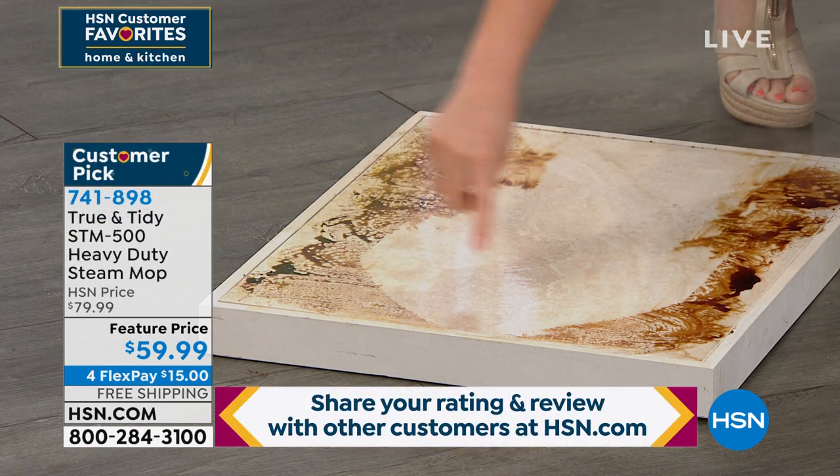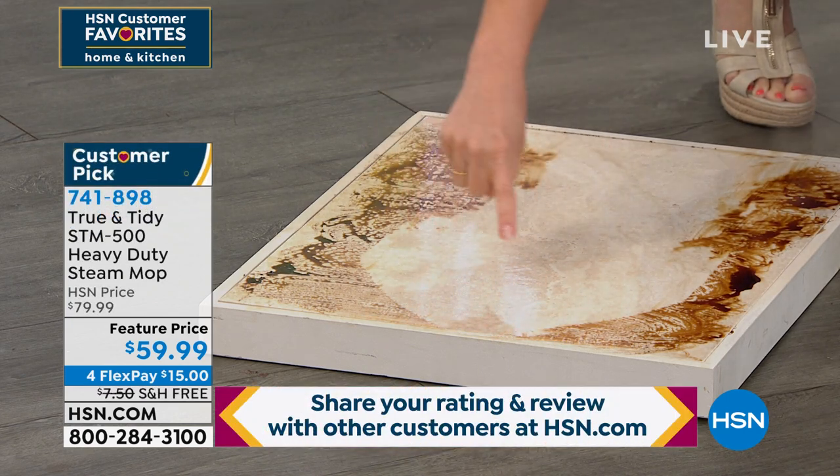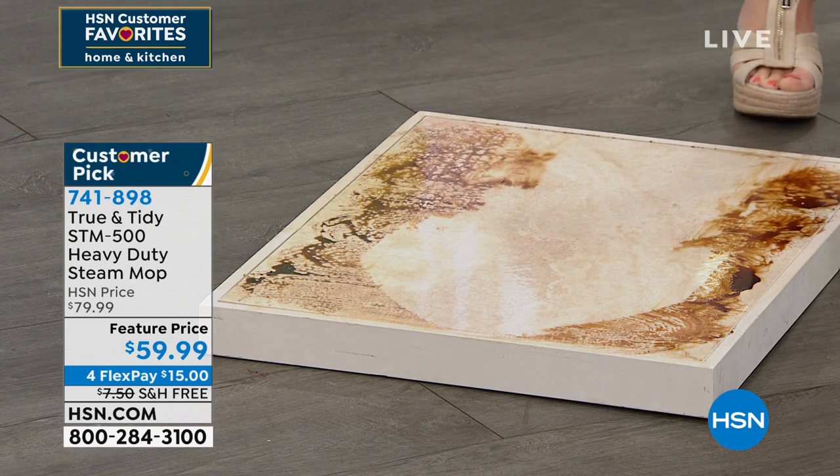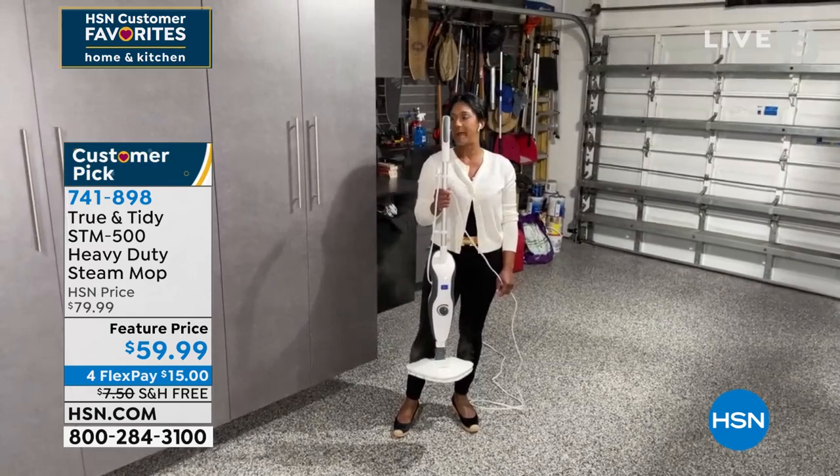The big thing here — look at how big that surface area is that I was able to get with one pass. 13 inches wide, 9 and a half inches across. That's a very large, oversized mop pad.